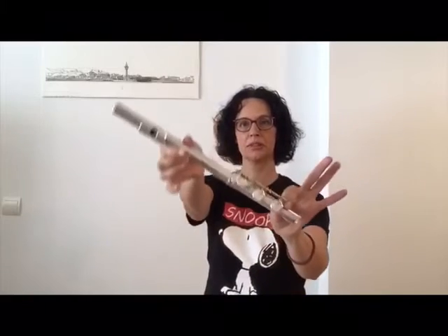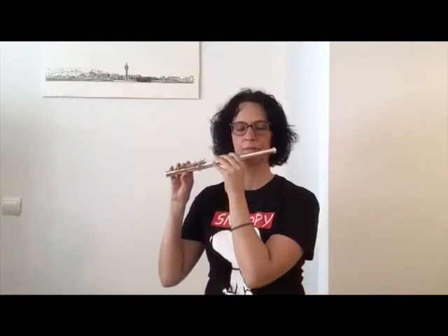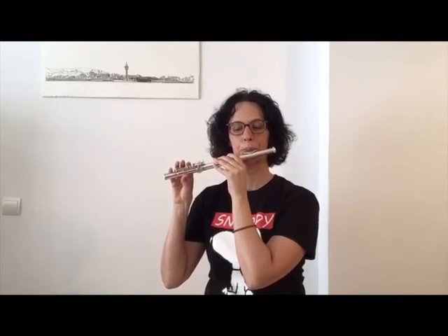Para los más pequeños vamos a hacer una flauta mágica que se hace juntando la boquilla con la patita. Os presento la mini flauta. La mini flauta tiene tres notas, y con esas tres notas se pueden tocar muchísimas canciones.